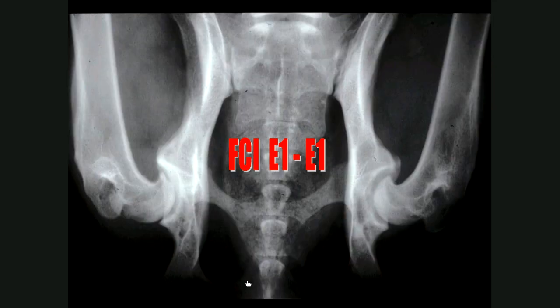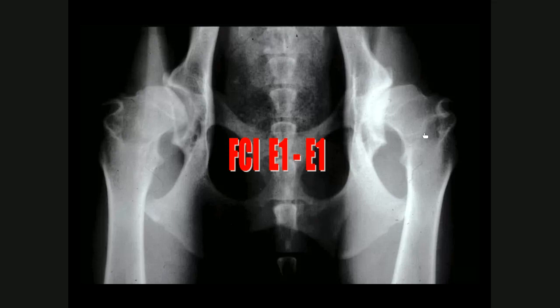Here's an example of the same bad hips showing what additional information the flexed VD provides. It clearly shows the femoral head osteophytes and where the Morgan lines are situated — all of this new bone sitting here should be a nice smooth margin. This enthesophytic new bone is seen on the flexed VD view, while it is also seen on the extended VD view in the corresponding area.